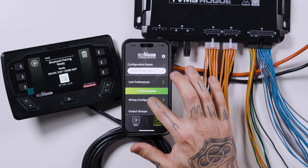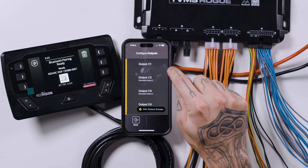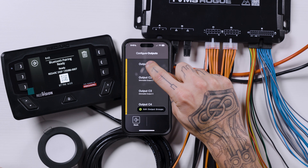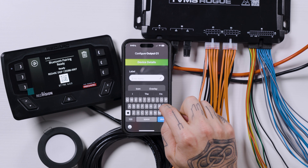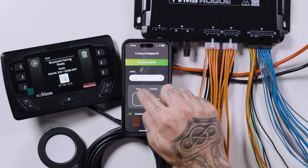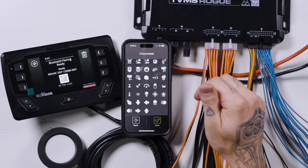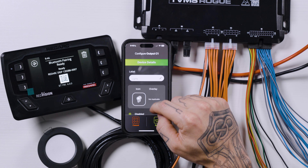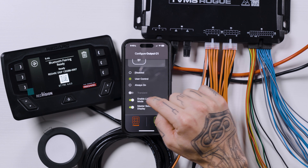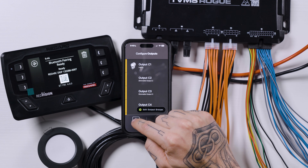We're going to click into wiring configuration, then TVMS Rogue, and go into our outputs. Our light is connected to C1, so we'll tap into output C1. We're going to name it, give it an icon — whichever one looks like lights. Then scroll down and tap user control, and ensure that "enable light dimming mode" is toggled to on. Then click save.